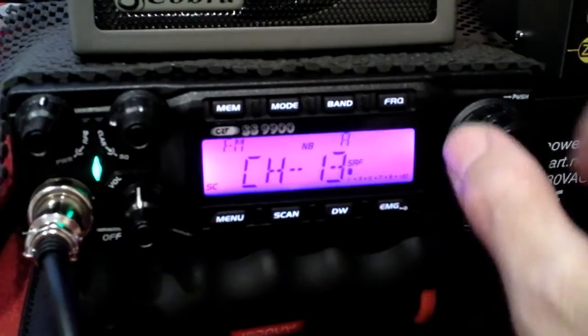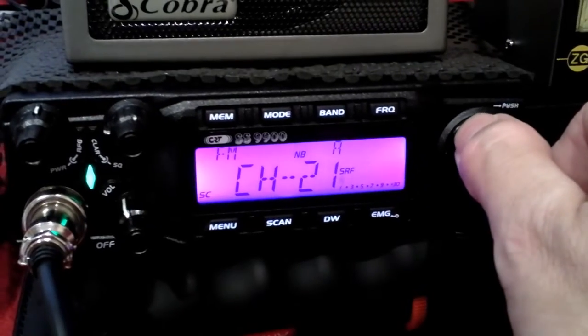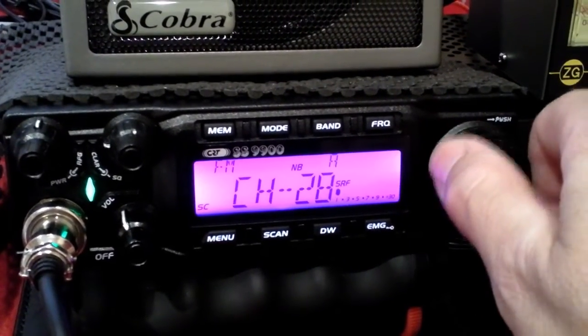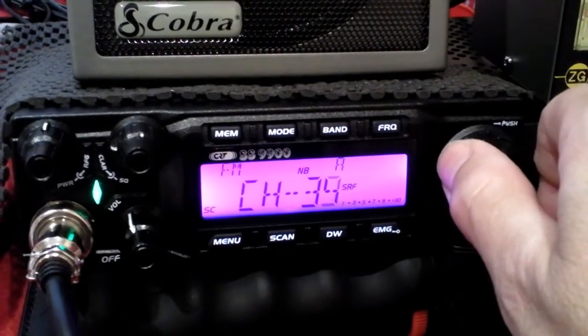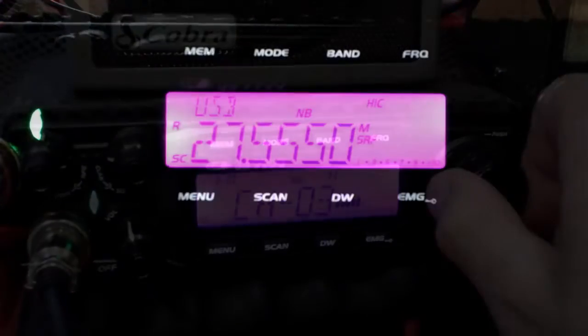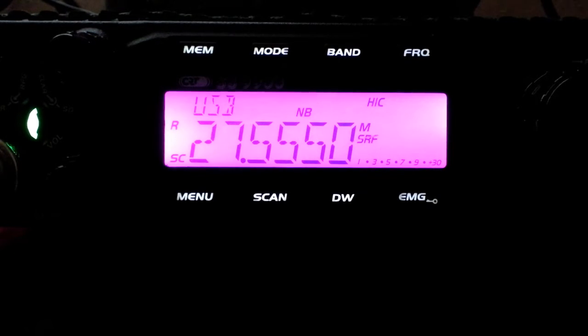Quite low noise actually — that's good. Another birdie on 22, that'll be that CCTV installation. Need to avoid those channels. Another birdie on 29, and yet another on 35. A good place to start is always on 27.555, which is kind of an unofficial calling channel.